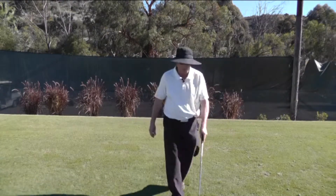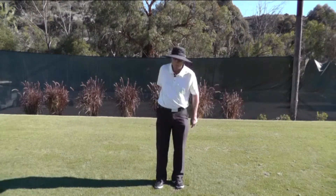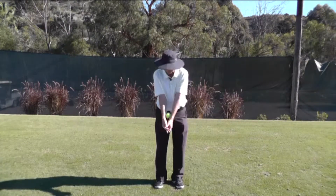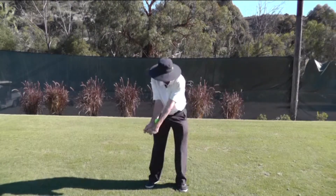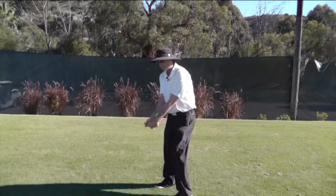What I have my players feel is that they have a tennis ball or an orange and they put it between their forearms. Basically what we want to feel when you're coming down is you want to rotate your arms without squeezing the ball or the orange.